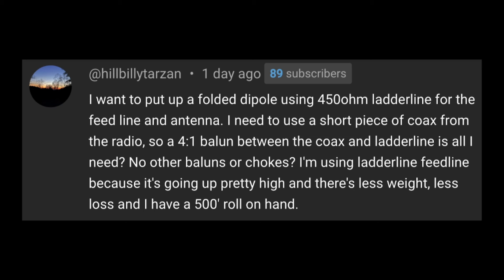So that's awesome that you have 500 feet of that stuff — it's not very cheap, so that's a pretty handy thing to have. A lot of people will think they need to use a 4 to 1 balun because the ladder line is 450 ohm, which is 9 times the impedance you would see on a 50 ohm piece of coax. But really what's most important is the impedance you're going to see at that feed point of the ladder line, including your antenna.